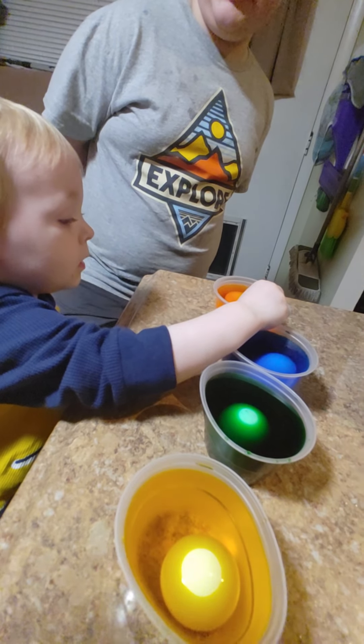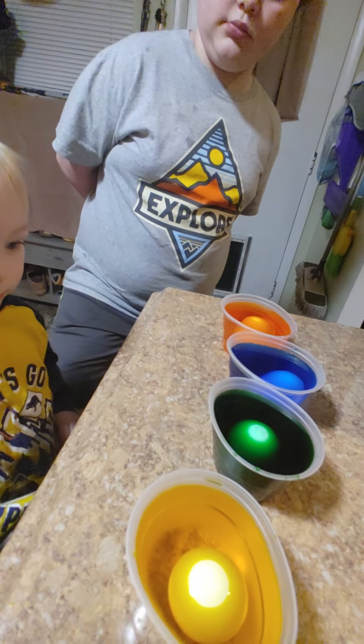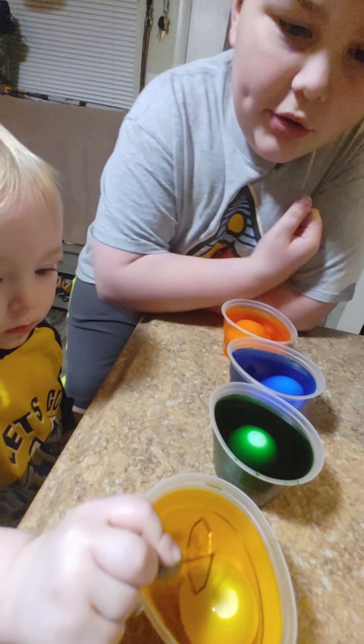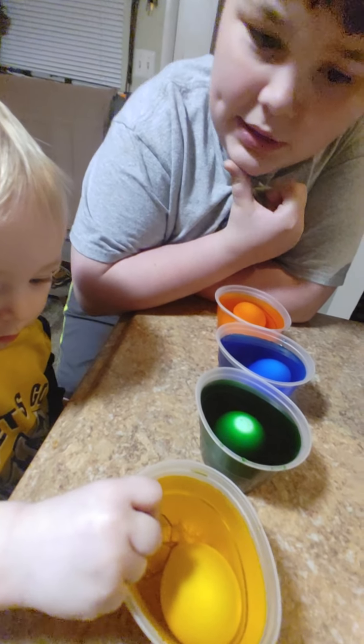This is supposed to be five minutes, right? Orange. Don't get your finger in there. This is supposed to be five minutes? You can do them as long as you want — as long as you want the color to be as dark as you want it to be. That's how long you do the eggs for. If you don't want them to be that dark, then, you know.